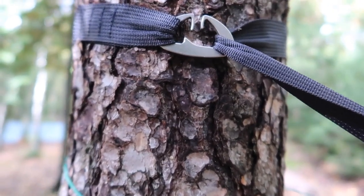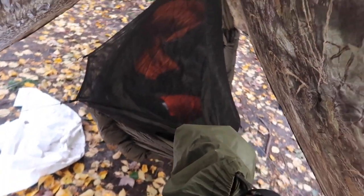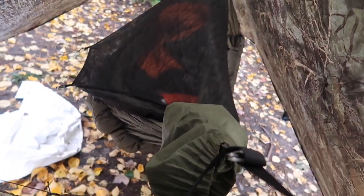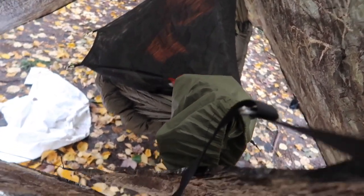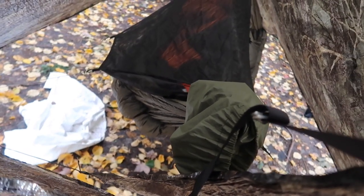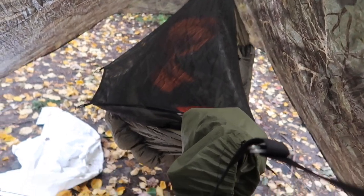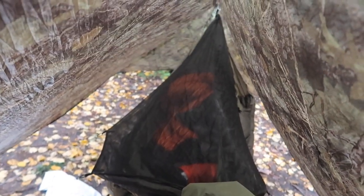My hammock — I've got a couple of hammocks. This one is the Blackbird XLC. Inside I've got an Enlightened Equipment 20-degree quilt and the War Bonnet Wookie under quilt. I like it. A lot of guys are switching to Dream Hammocks, but they're also famous YouTubers.